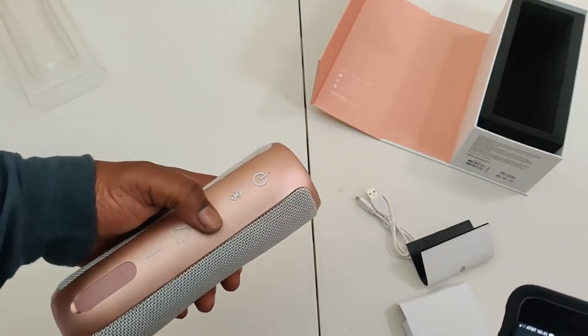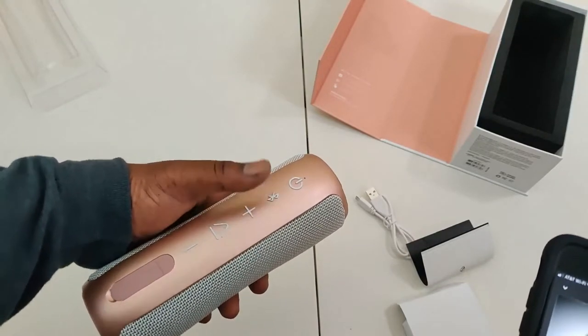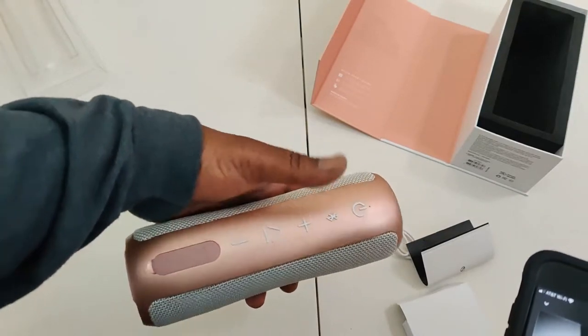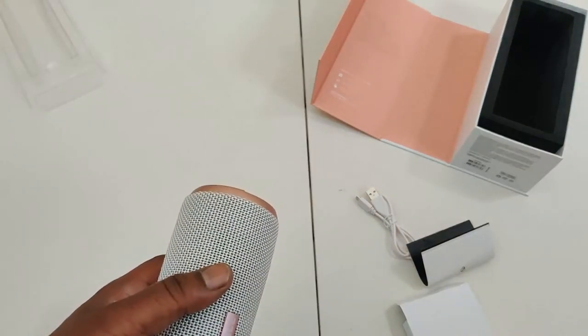I messed up right here — I still hadn't fully read the instructions. To skip tracks, you have to long press the volume buttons. Long press the plus button skips forward, long press the minus button skips back. It's a long press, not just a regular hold. Once I figured that out, everything worked fine.